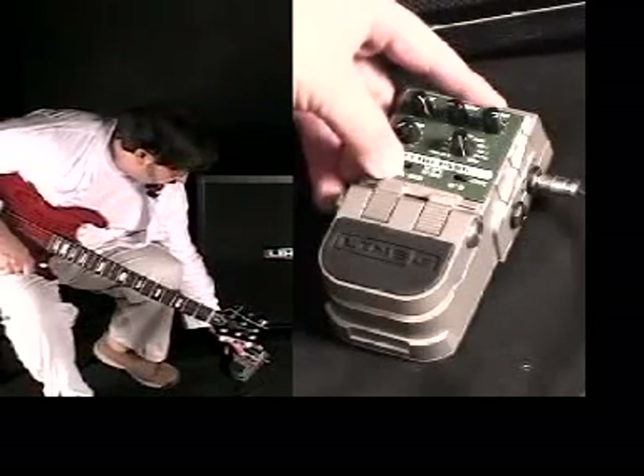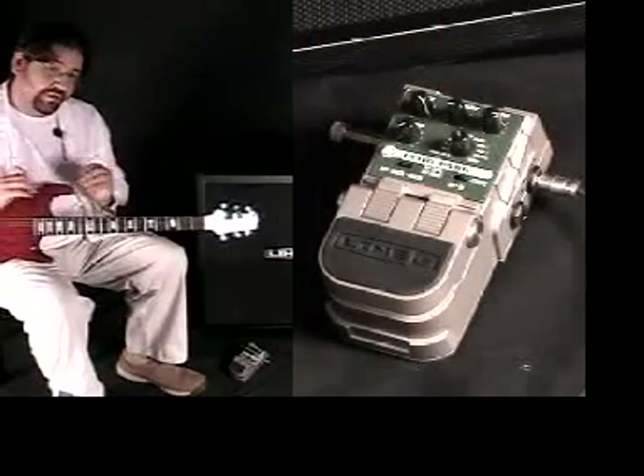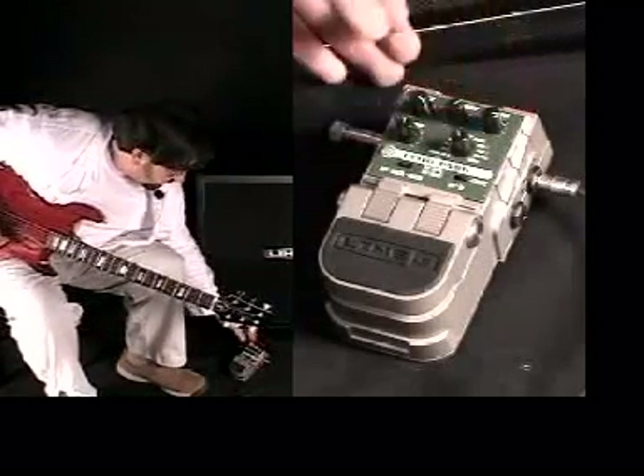I can also flip over to digital and call up the 12th mode, which will actually auto-volume the thing. So when I play a chord, it'll slowly rise into a nice pad of delays. And we're going to add a little modulation here and crank up the repeats a bit.